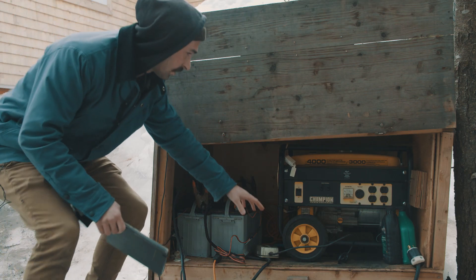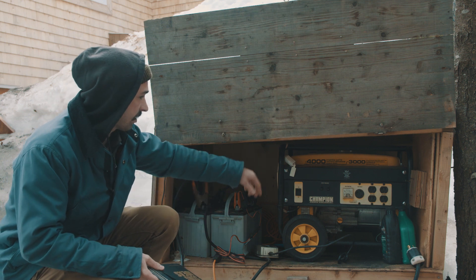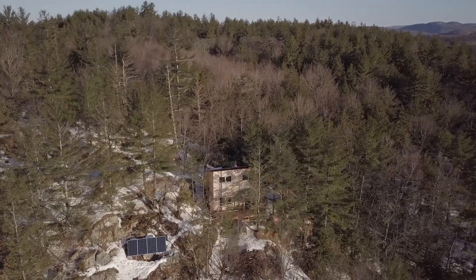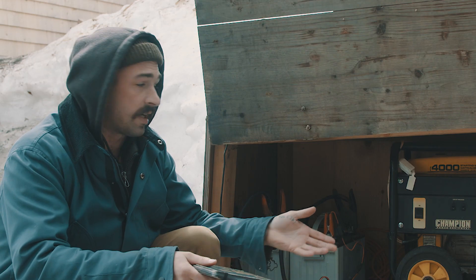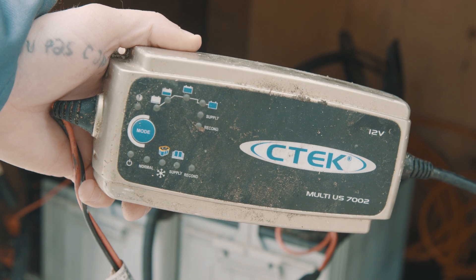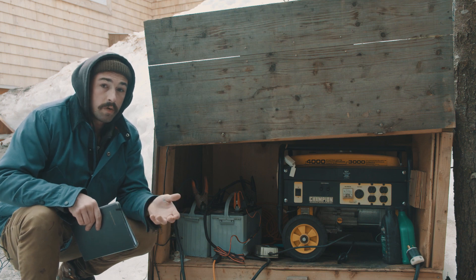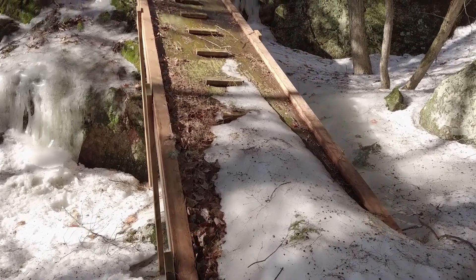As you can see, I'm using a generator here because when I started building this place there was basically nothing around. I brought the batteries, brought the generator, and built this little case to protect them. Before I had a solar system, when I used the winch I had to start the generator to charge the batteries — I know it uses gasoline but I didn't have much choice. I use this little battery charger. With a full load, I can typically do about three up-and-down trips on the mountain per charge, but normally I was able to put a lot of stuff on it.